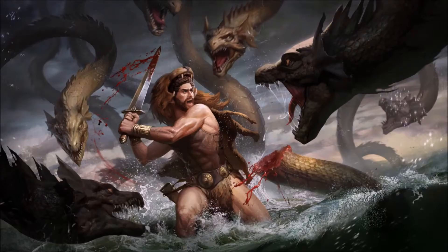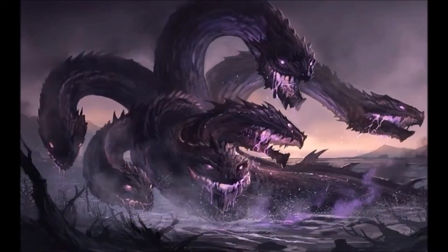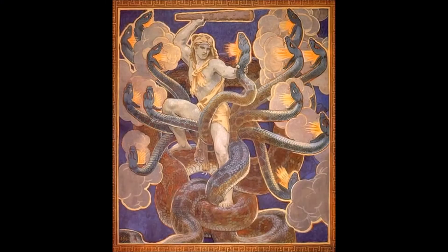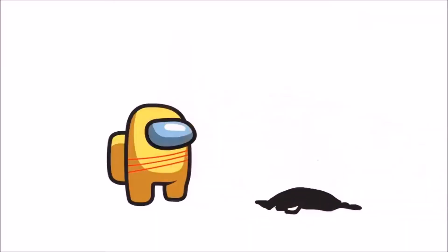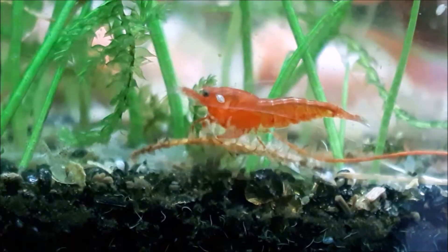The Hydra — a monster killed by Heracles as the second of his 12 labors — is a serpentine water monster in ancient mythology whose lair was rumored to be an entrance to the underworld. In our aquariums, Hydra is a small freshwater organism that attaches itself to hard surfaces and will murder your baby shrimp.